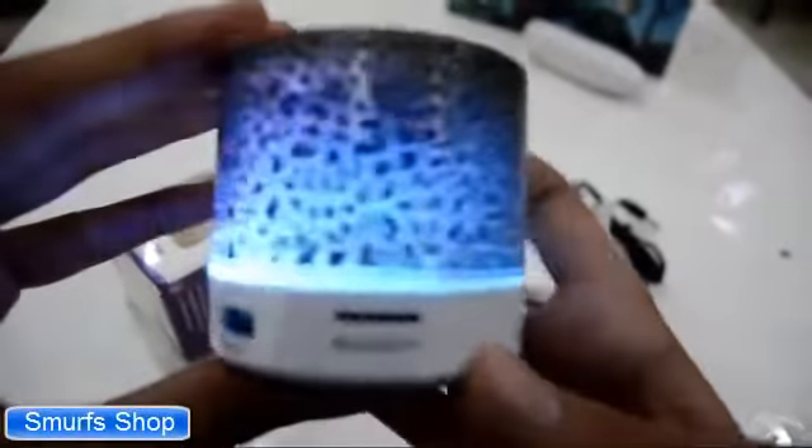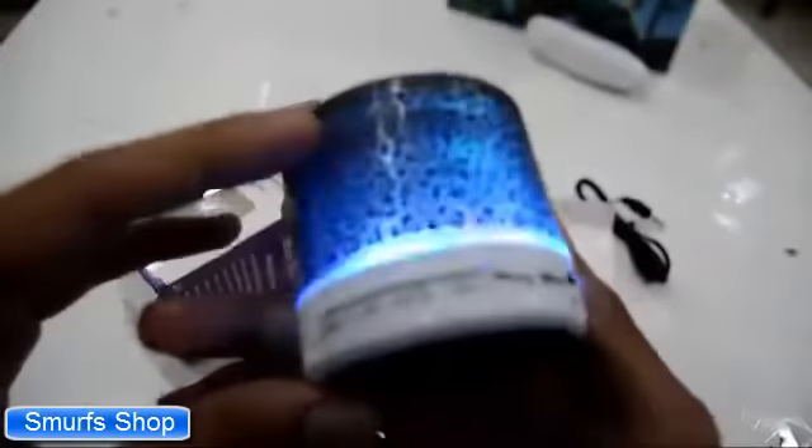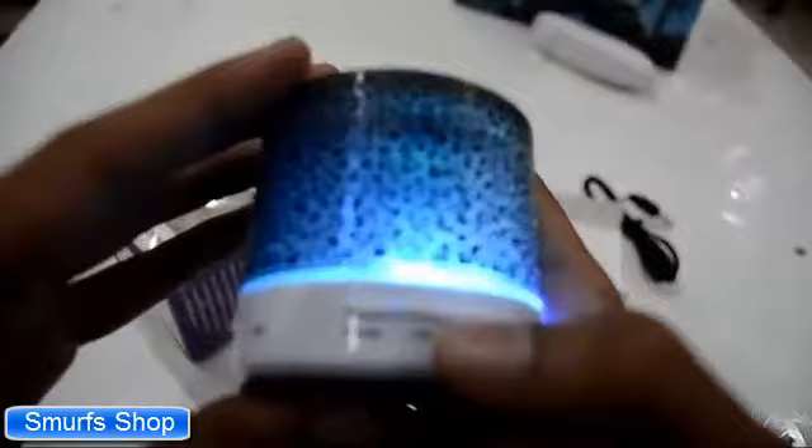And the speakers look pretty good. The price of this speaker is Rs. 400. And you can also get Rs. 300 cashback on this product as I have told in my last video.